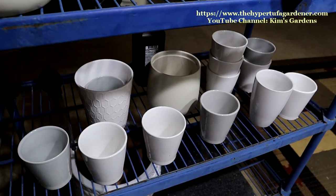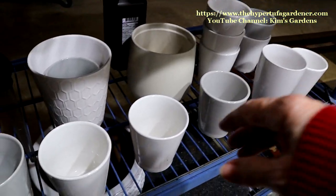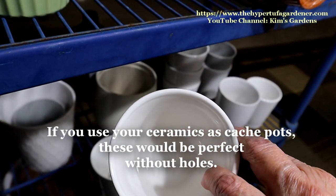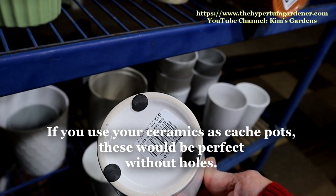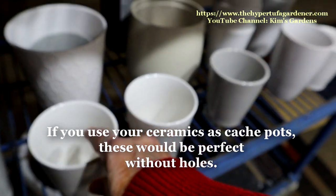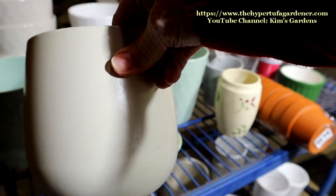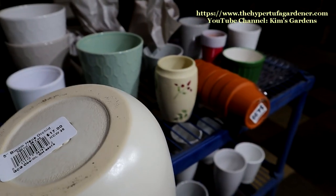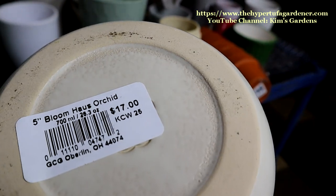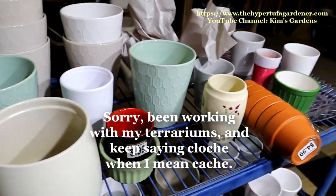I haven't typically been into this kind of pot — I make my own — but these are very, very nice. Nice ceramic, good size. They just don't have drainage, so we're going to make drainage. Look at how big that one is and how nice — kind of a beige color. It was a cloche for orchids, it looks like, but those were going to be discards.